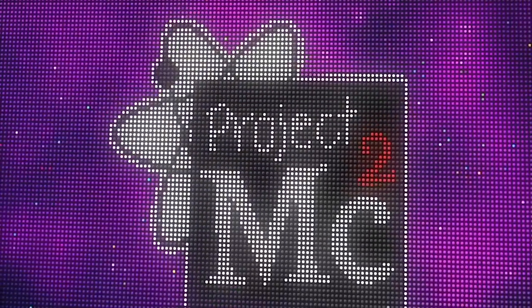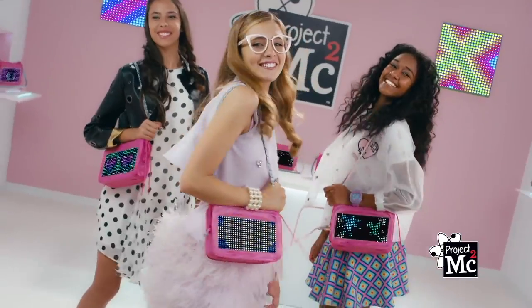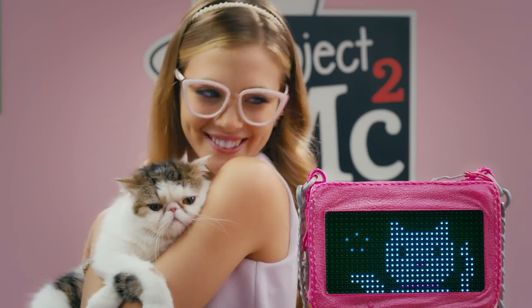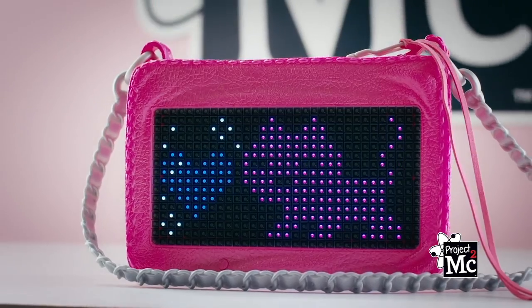Project MC Squared Smart Pixel Purse. Shine so bright, create designs they glow with light. I love cats, they're so cute. Animate,